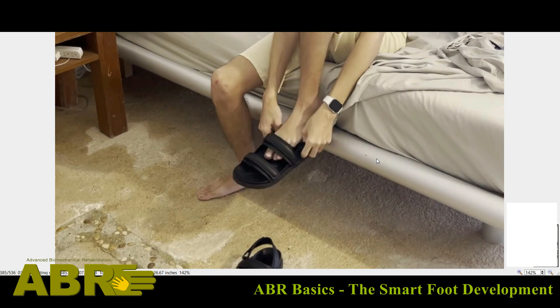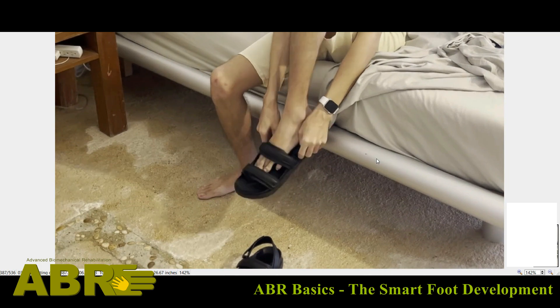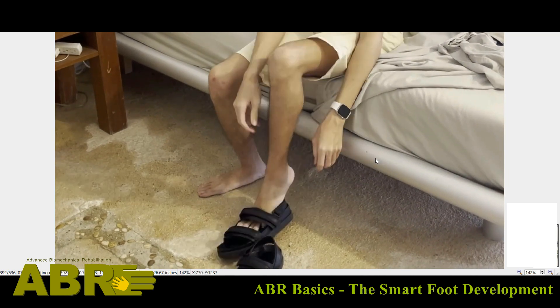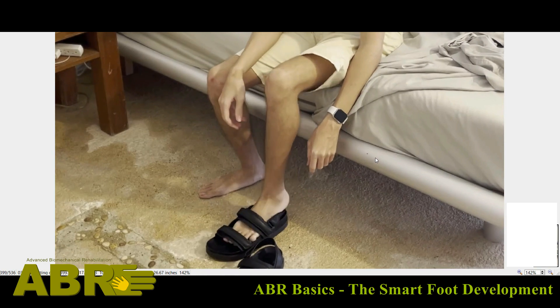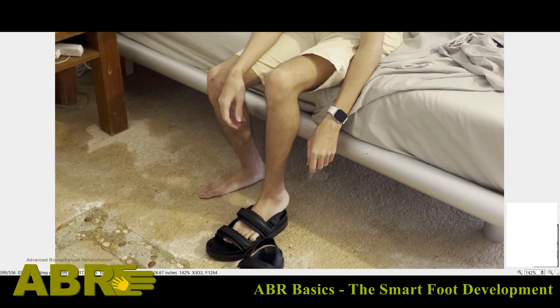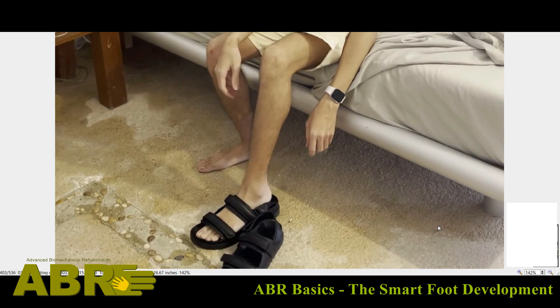You see the activity of the toes — opening, closing, opening, closing — getting in, and then the ability to control the shoe by just climbing and crawling into it. This is really a very, very important property.